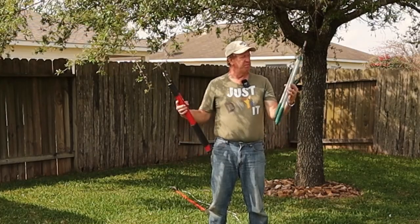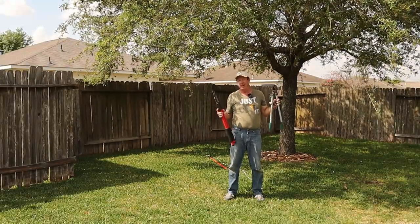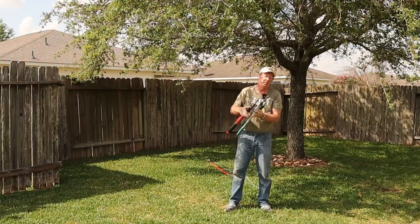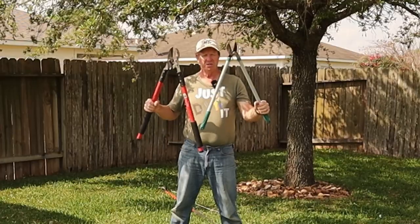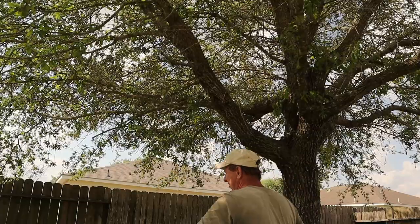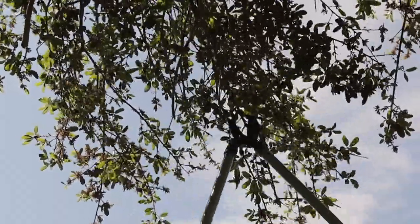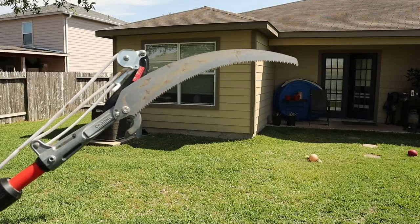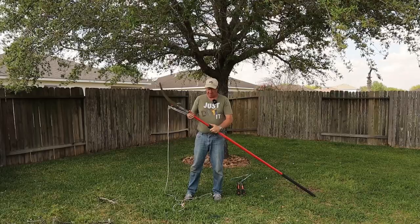Your arsenal of landscaping tools wouldn't be complete without something to trim your trees with. Unless you live in a brand new house with no trees, just about everybody has a tree or two they're going to have to trim. I've got four different tools — a small hand pruner for small branches, two different sizes of loppers where the difference is how thick a branch they can cut through, and a telescoping pole pruner with a hook and rope for cutting branches up high, plus a saw on the side for bigger ones. This telescoping one lets me reach pretty far.